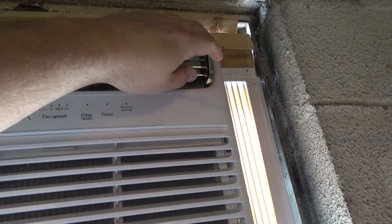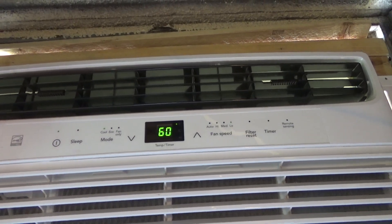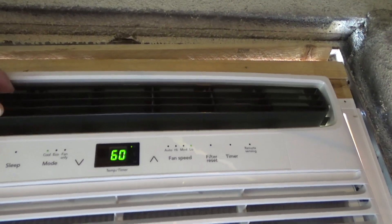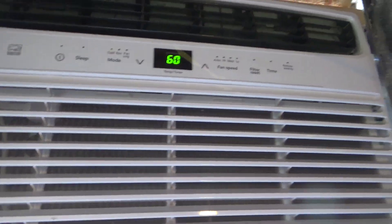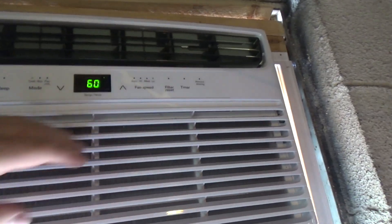Back inside — it's blowing out nice and cold, probably at least 40 degrees. The way the ceiling is, I don't find that the air travels very well, so I keep it angled like that. It doesn't really seem to recirculate at all.